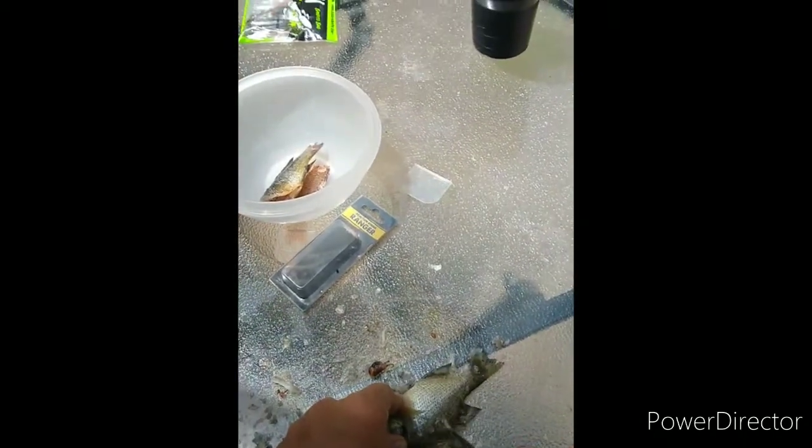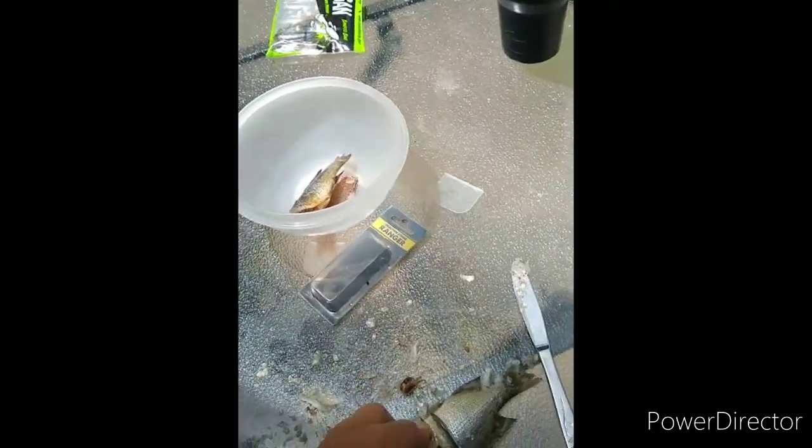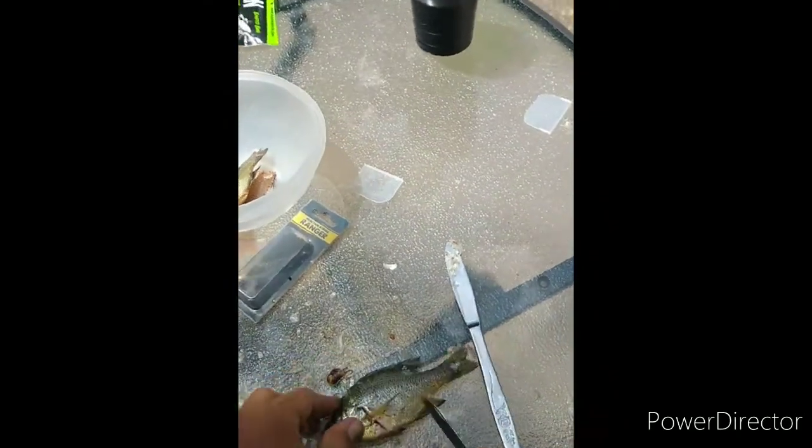If you're wondering how I caught these, it's not that hard. You take a worm on the bottom, find some shade, pop it down, and just wait a little bit — eventually you get a bite.